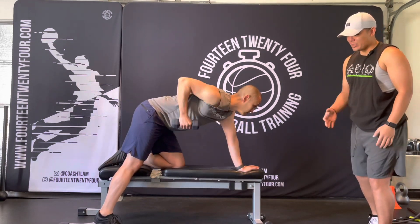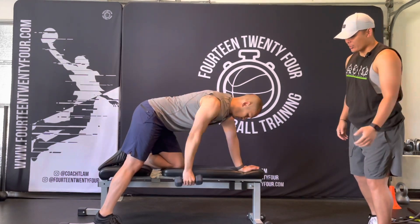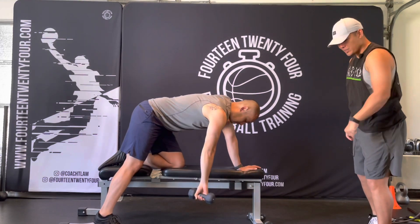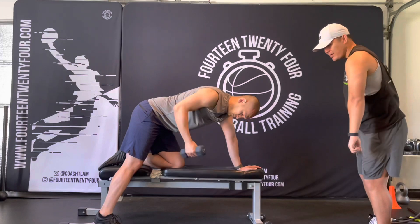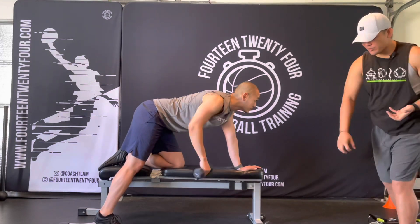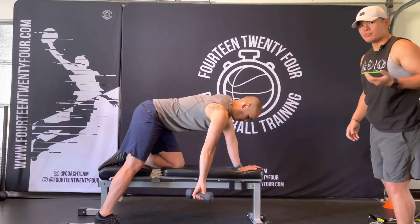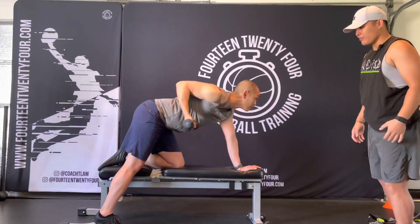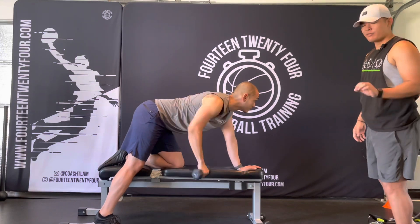When you're rowing a dumbbell, instead of keeping your wrist straight and your arms straight, you want to incorporate a little bit of a spin to it. So as it comes down, you're going to turn the wrist in. As it comes up, you're going to turn the wrist out and you're going to create this little bit of a spiral motion. This is going to be much better for your lats, much better engagement in your back, and you're going to feel a lot stronger with a little bit of rotation.